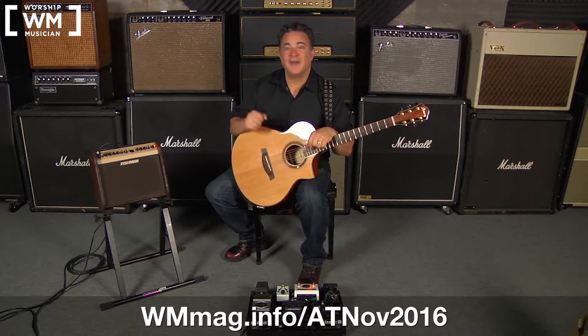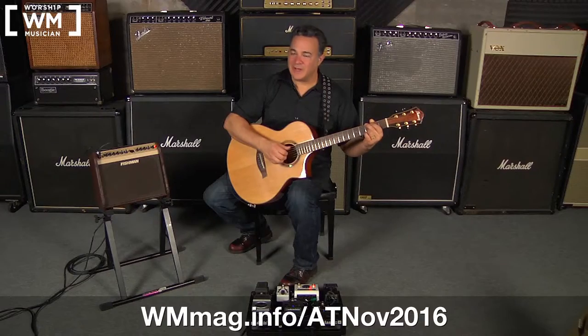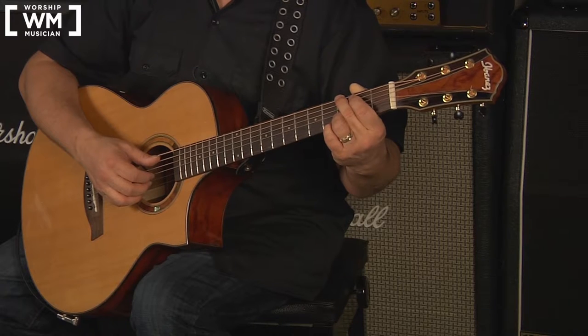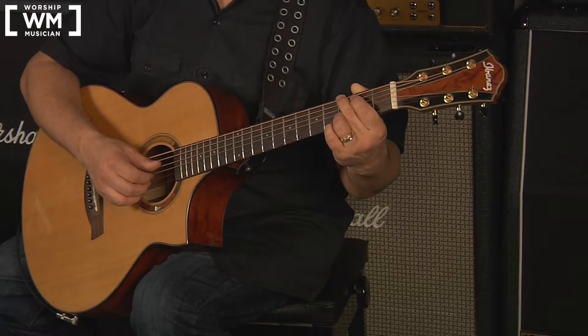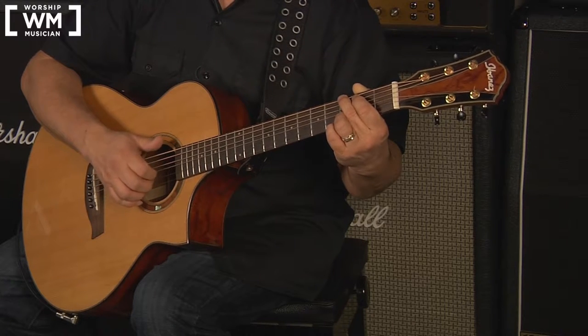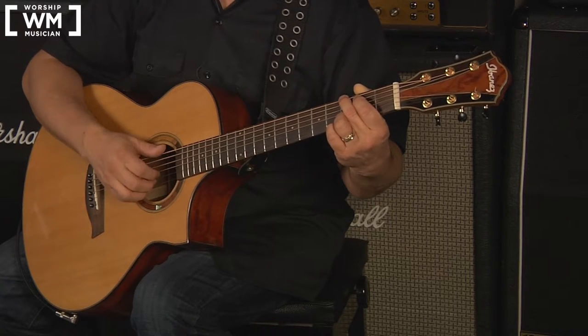We're going to start off working on the fingerpicking. The right hand technique is as follows: the thumb covers the 6th and 5th strings — and the 4th string if needed — while the 1st, 2nd, and 3rd fingers are on the 3rd, 2nd, and 1st strings respectively, wrapped gently underneath each string so we can pluck it as opposed to caressing it from the top.